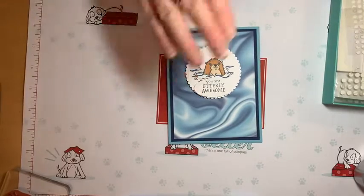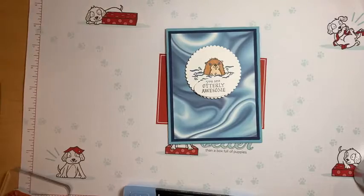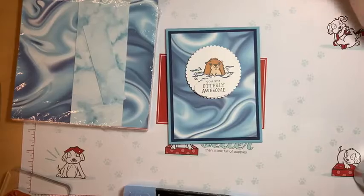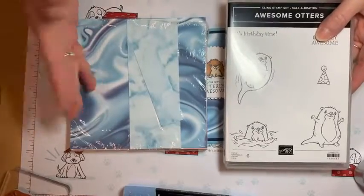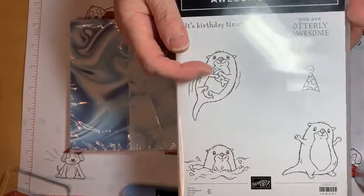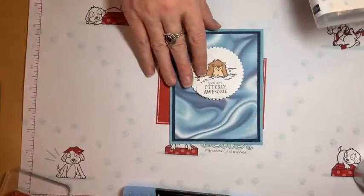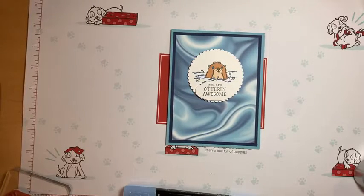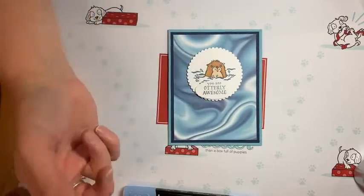Remember, you can only get these products — the Simply Marvelous paper and the Awesome Otters stamp set — when you order. Fifty dollars gets you one free item; a hundred dollars gets you two. Look at how cute the little one with the fish in his hands is — I love that one! They're just a fun little stamp set. Nothing too crazy today, just keeping it simple. I could maybe add a dark blue sentiment or some rhinestones, but I think I'll just keep it basic.